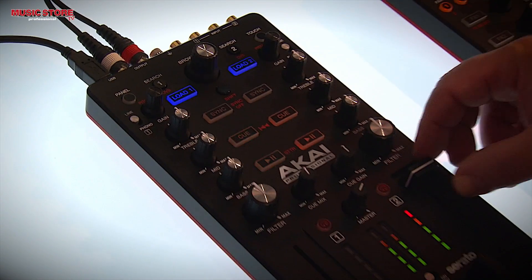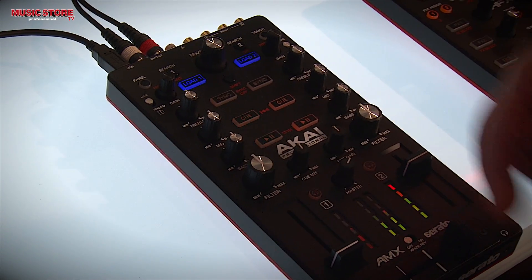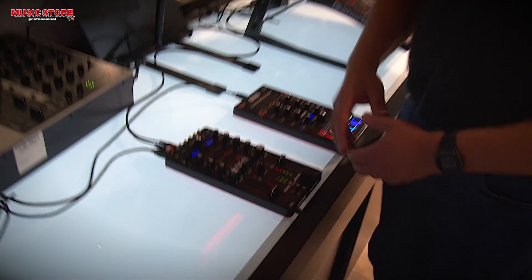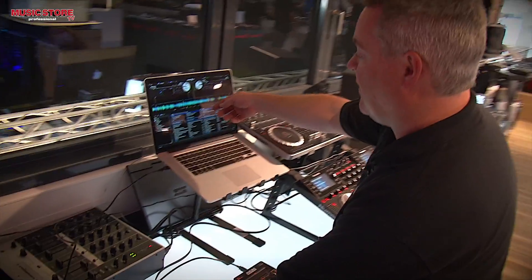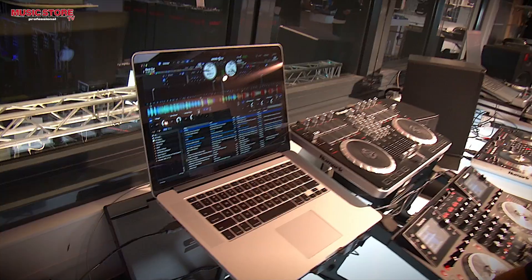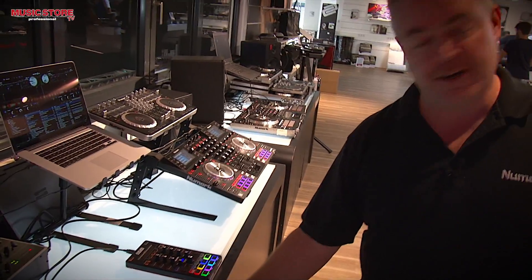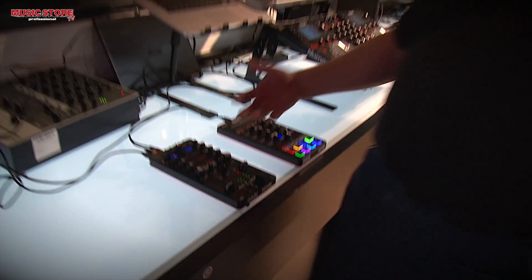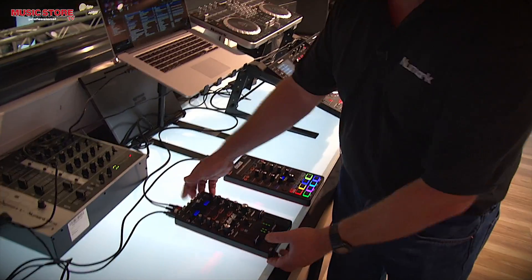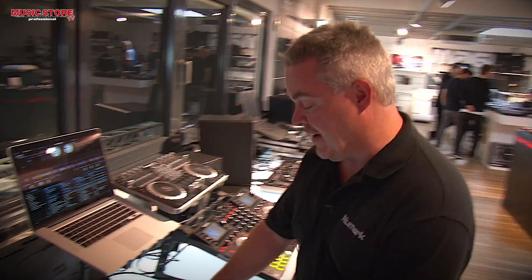Full selection of controls. Here's your headphone cueing section right here. In addition to that, I can control on the software how my view is, so I can adjust the panels I'm looking at — all directly from the controller itself. I have fader curve adjustment right here, so I can adjust the curve of my crossfader. All those controls that you expect with a mixer for a DVS type of solution.